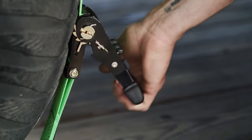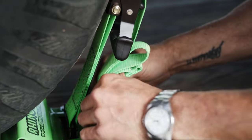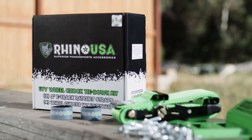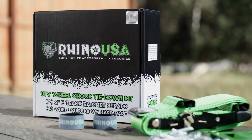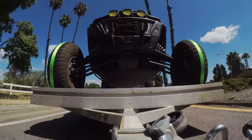Each chalk has six mounting points, ensuring a rock-solid connection to your trailer. The Rhino USA Wheel Chalk Tie-Down Kit has a guaranteed break strength of nearly 2,000 pounds and comes with everything you need to mount it to a wood or metal trailer. This kit is specifically for holding down UTVs — it is not rated for cars and trucks.